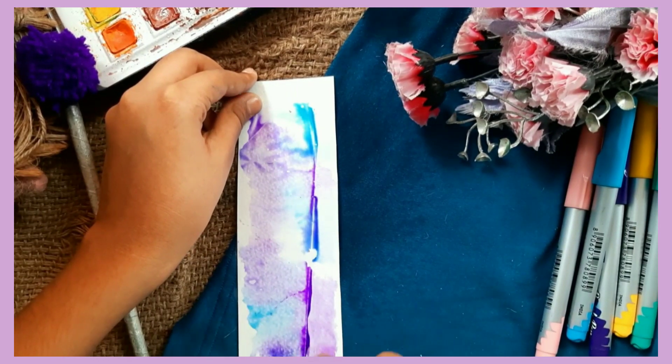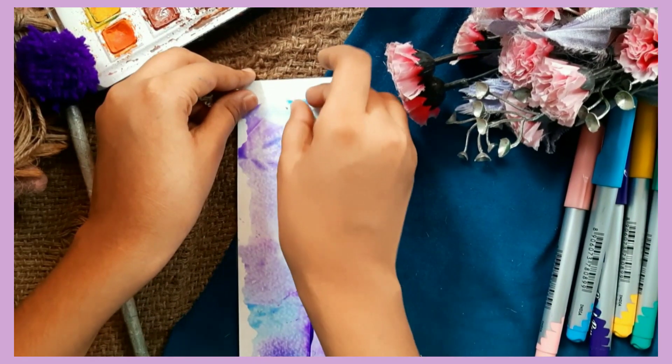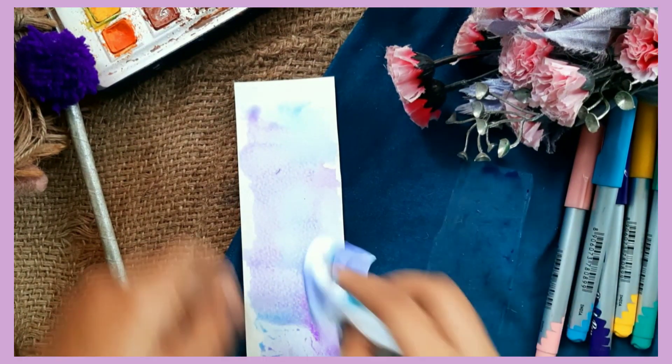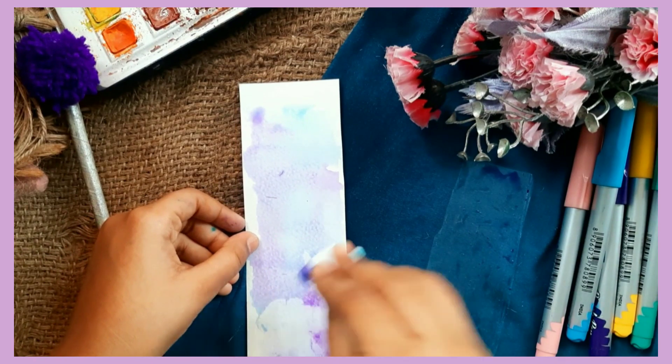Now peel off the plastic — the effect you will see is just so amusing! Clean the smudges off with a tissue paper and leave the bookmark to dry.